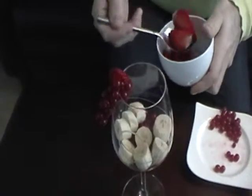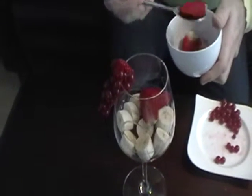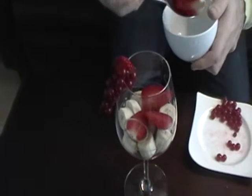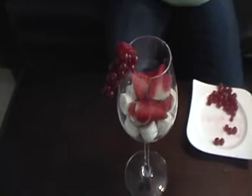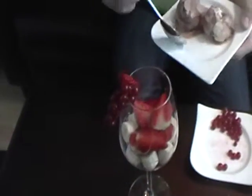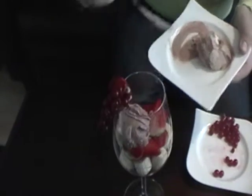Put the strawberry slices on the top and finish it with two bowls of ice cream.